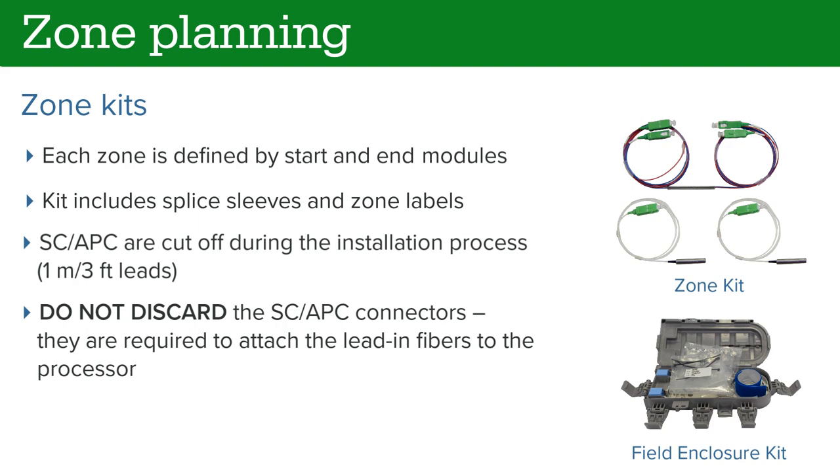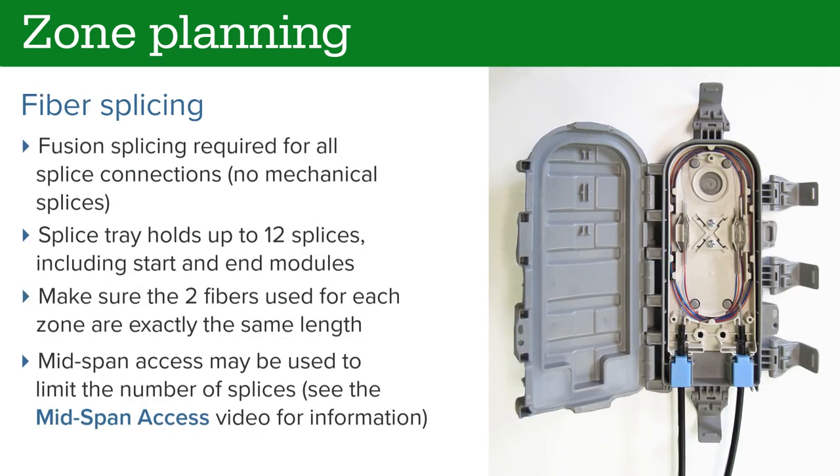Do not discard these connectors — they are required to attach the lead-in fibers to the processor. SenStar requires that all fiber splices be fusion splices; mechanical splices are not allowed. Each splice tray holds up to 12 splices, along with any start or end modules. When making splices, ensure the fibers are exactly the same length. To reduce the number of splices, a mid-span access technique may be used at each field splice enclosure. See the video "Mid-Span Fiber Access" for information.